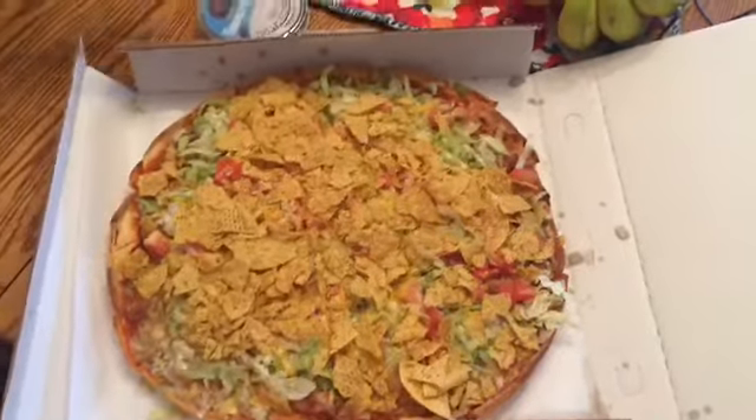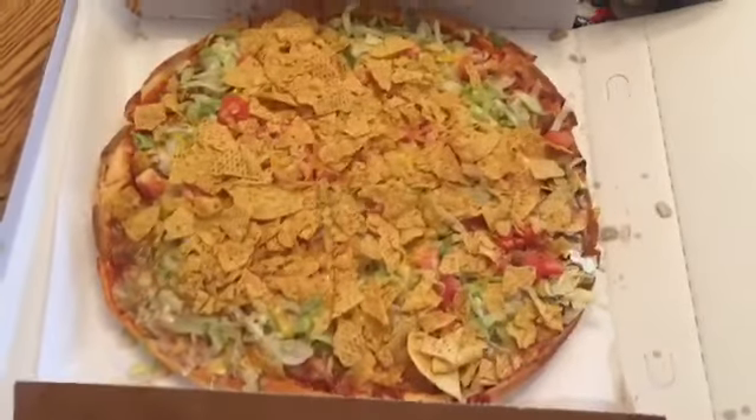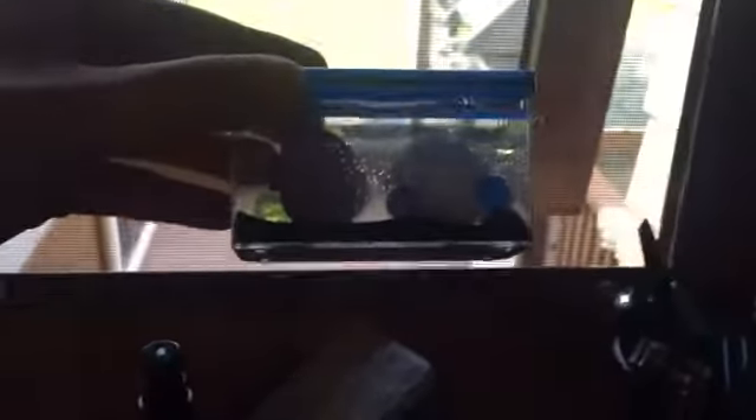This looks fabulous. Is there pepperoni on top of it too? No, just the sausage. Is this full size now? It must be. The fish — the fish must be full size.